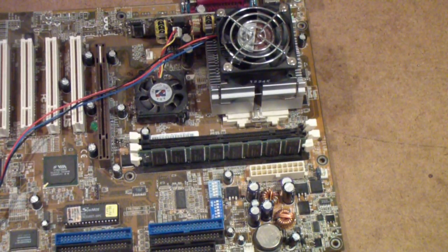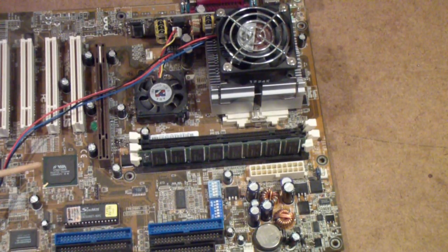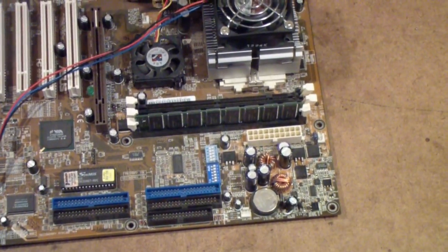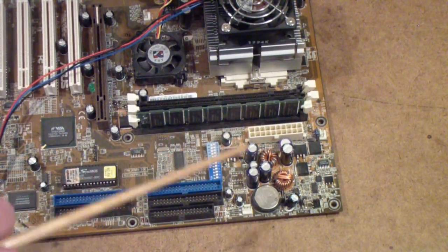This is part B of capacitor testing. I'm going to use this antiquated motherboard as an example, partly because I don't care if I tear it up, but to sort of show you what you should look for in testing capacitors, at least in modern circuits.